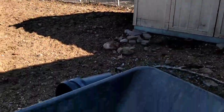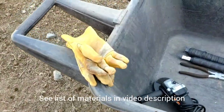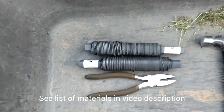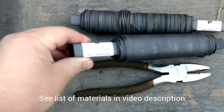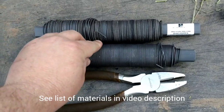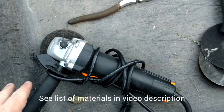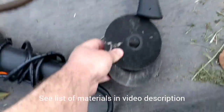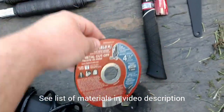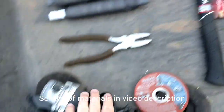Some materials you'll need are a post hole pounder, some gloves, and this 16-gauge wire I use to fix the steel fence to the T-posts — I get that at Home Depot. You're also going to need wire cutters, an angle grinder with extra four-inch saw blades, a hammer, and a tool to change out the blades on the angle grinder.